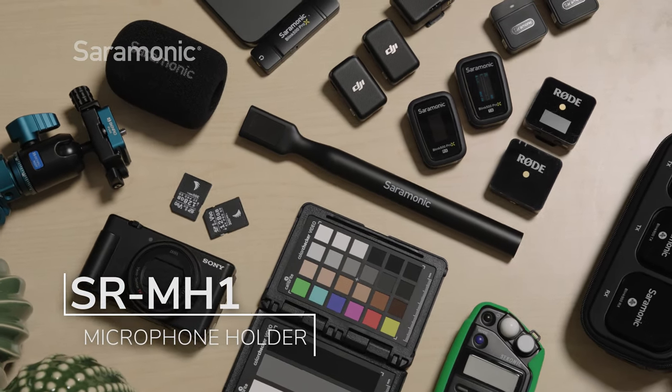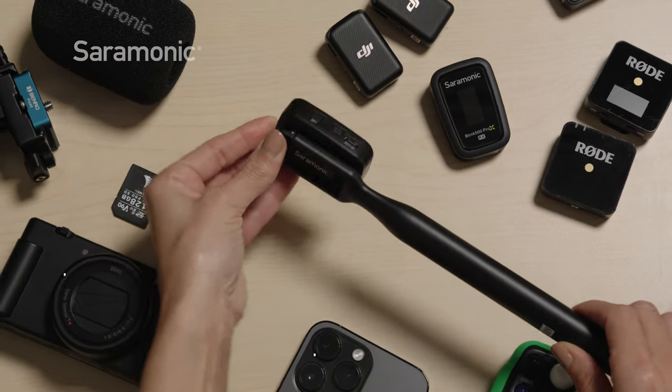Transform almost any 2.4 GHz clip-on mic into a handheld microphone. Why do professionals do this, and how does it work? Let us show you.